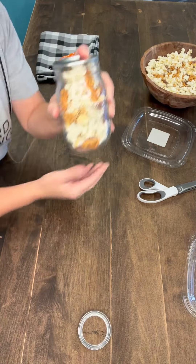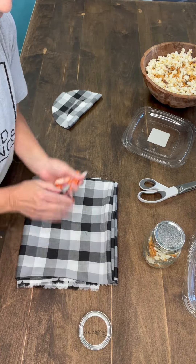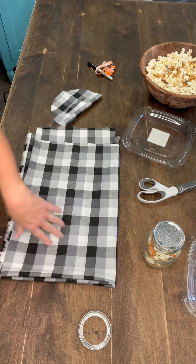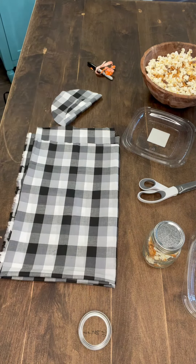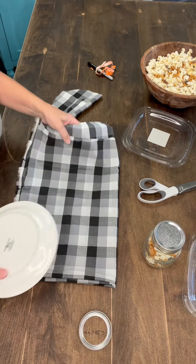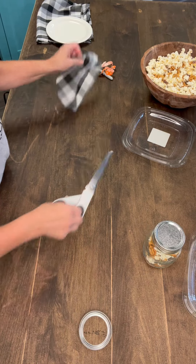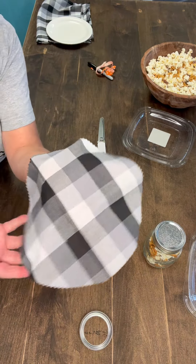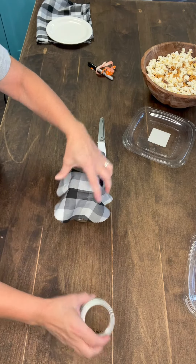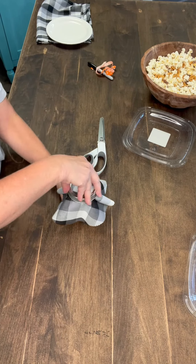Now, the next thing I'm going to do to make it look really cute — I found this check fabric. What I did is I just took a plate like this, traced around it, and then I cut it out. I love to use my pinking shears — these are awesome. So I've got my little round circle here.